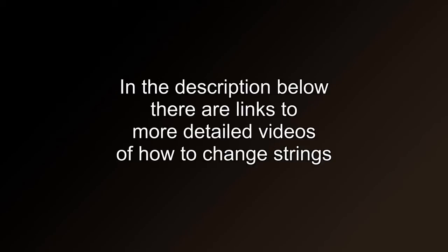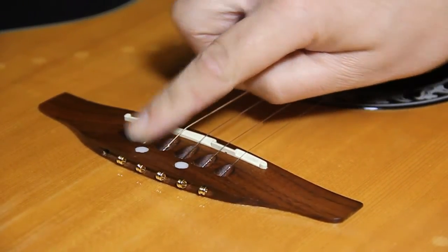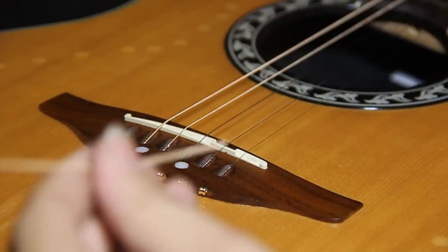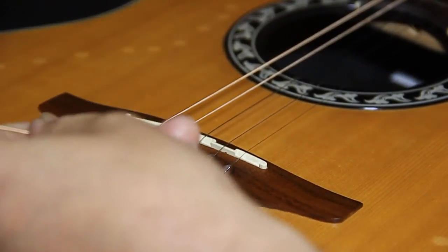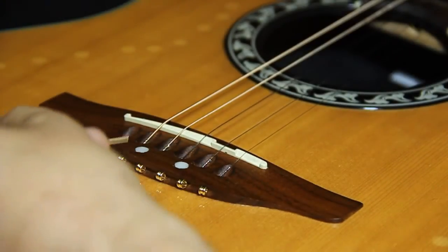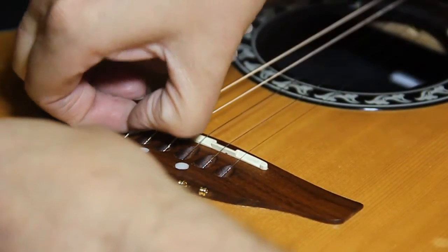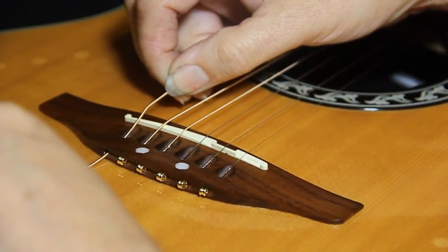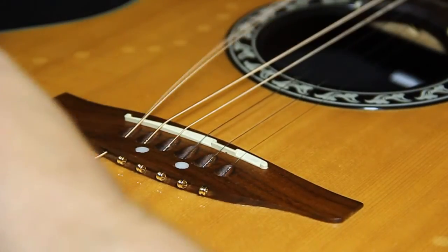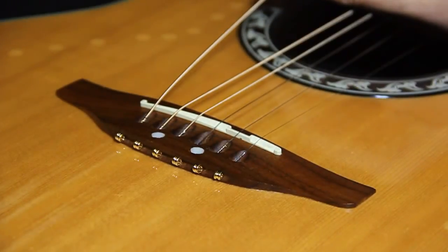In the description below there are links to more detailed videos on how to change the strings. I've done all the strings going from the thinnest through to the thickest, except the very last one which I'll show as well. Because of the thickness of the string it's more clear to see what's going on. Something I find useful at the bridge end when trying to thread the string is to just put a small nick — bend the end slightly. When we push it through the hole, bending it slightly helps it lift over the bridge saddle. If you don't bend it, it can be a bit awkward to get over. So pull that through, line it up neat, and pull it tight.